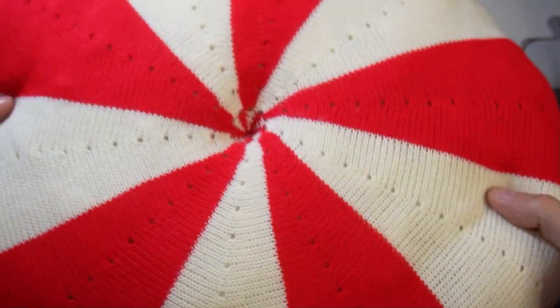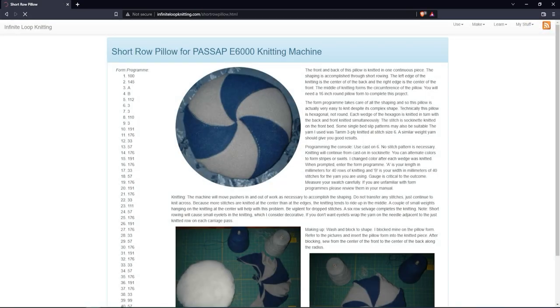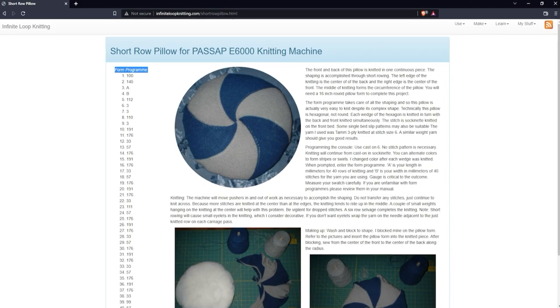Today I will show you how to knit a big pinwheel pillow. If you want to knit one on the E6000 or if you want to use the form computer, I will leave the link to the program in the description.